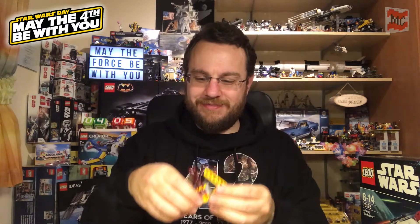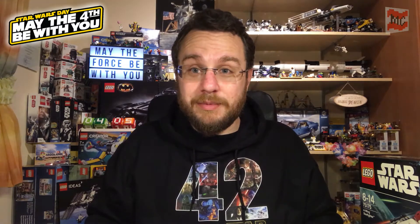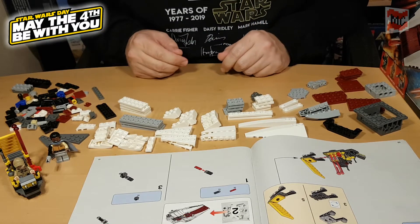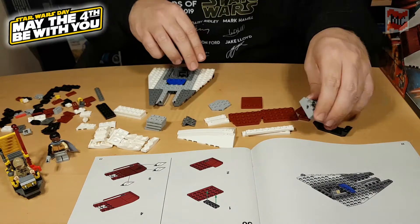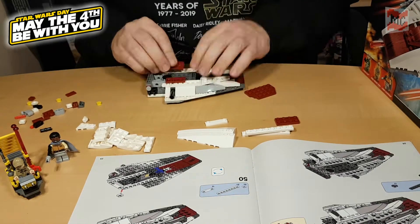So yeah, we're off to a good start. But now, let's put them aside and let's see what's inside bag number two. Here are the pieces of bag number two — I guess there's way more action going on than in the first bag. Let's start building.